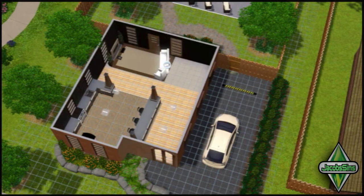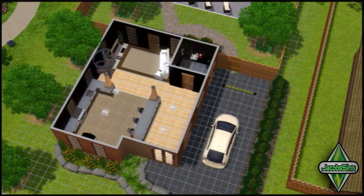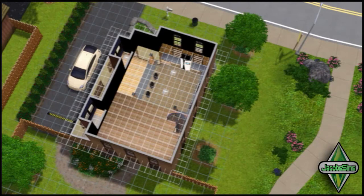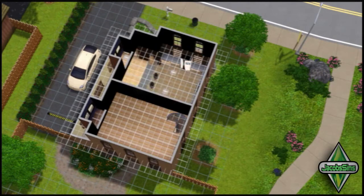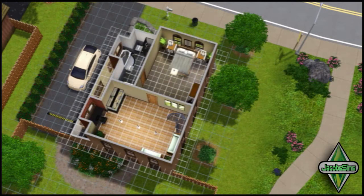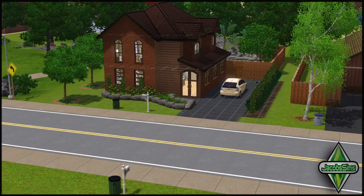This house is available to download on the Sims 3 Exchange. If you like this video be sure to click the like button below. Also be sure to subscribe if you want to see more videos like this. I release a new house building video on the first Saturday of every month. Also be sure to check out the virtual tour for a more in-depth feel. So guys here's the finished product and I'll see you later.